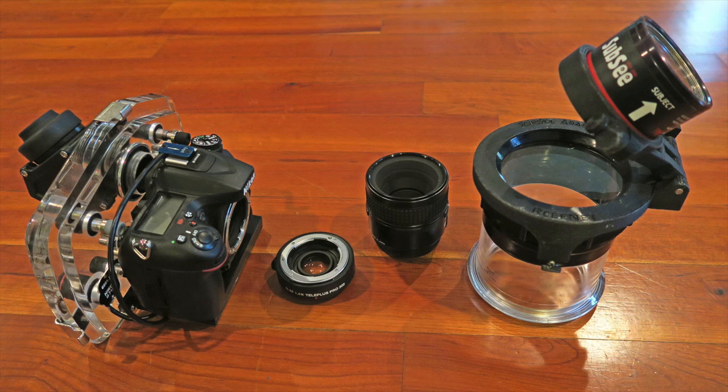Here's my super macro setup that I used in Carousel. I have at the left my Nikon D7100 in the Ike-Lite housing, a 1.4x teleconverter to the right, next to that is the 60mm macro lens, and finally the longer flat port to accommodate the lens and teleconverter with a detachable plus 10 diopter wet lens on top for ultra super macro.